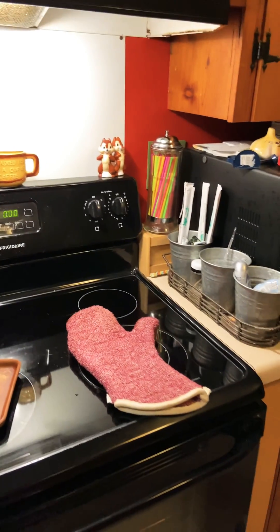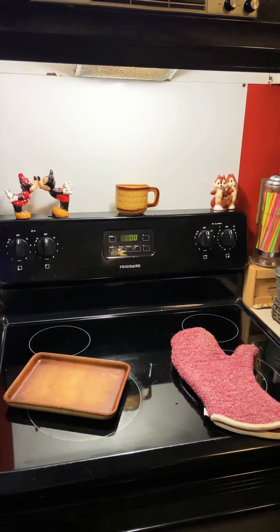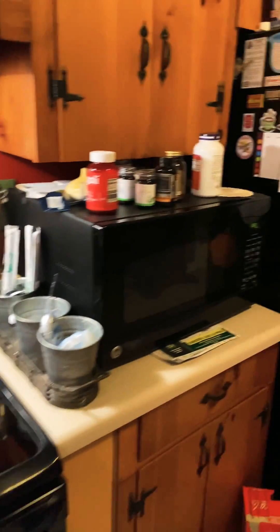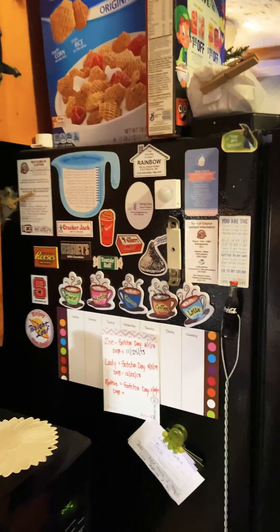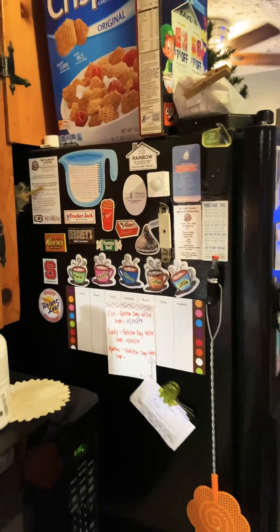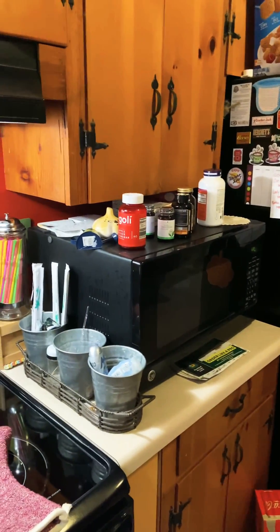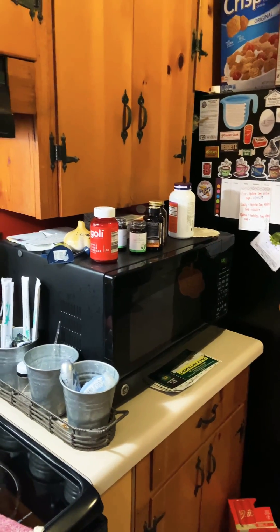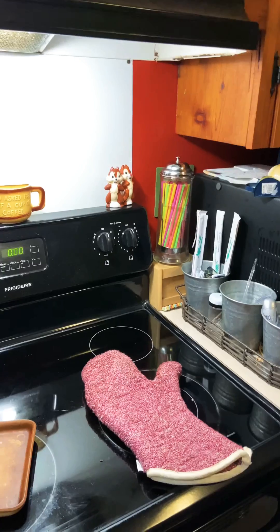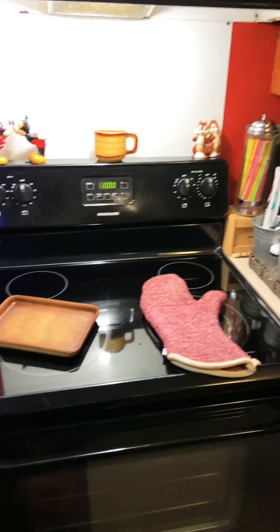The second part of the problem was: when we're done cooking, how do we get the lights to go back to blue? That's where the motion sensor comes in. I stuck it on the side of the refrigerator facing this direction, set up a routine so that if there is no motion sensed for 15 minutes, we assume there's nobody in the kitchen and the lights change back to blue.